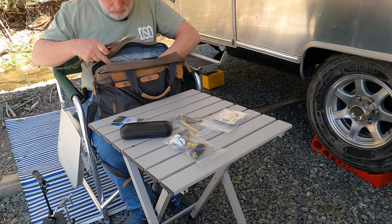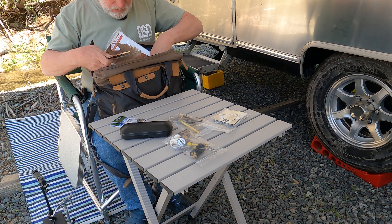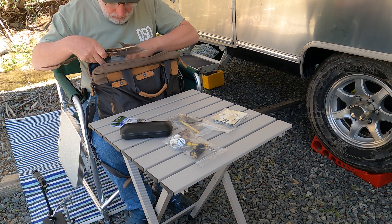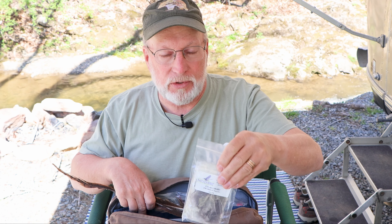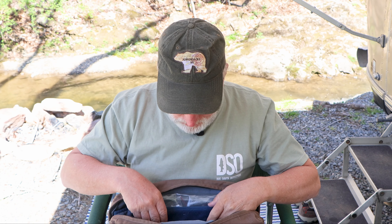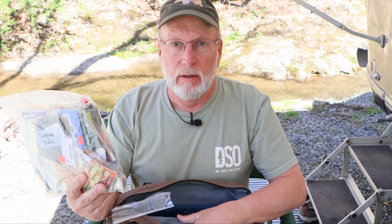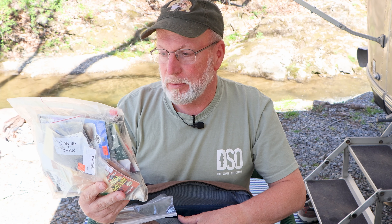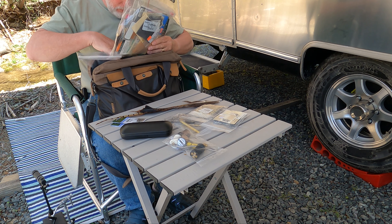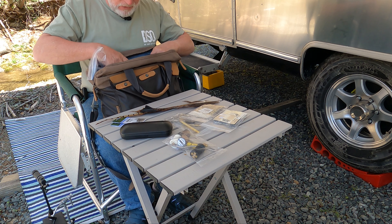I bring along a bunch of different dry fly necks so I have any color I need. These are more of the CDC puffs — I've got all different colors. So that basically covers the wings, the hackle, and the tailing material for any dry fly I need. The only other piece is the dubbing — I bring a full bag with a full assortment of just about any color you're ever going to need. So that covers me wherever I go for dry flies.